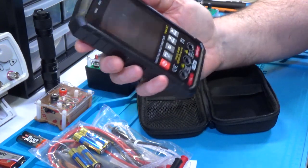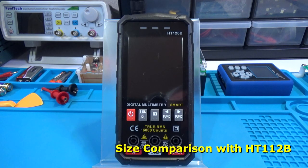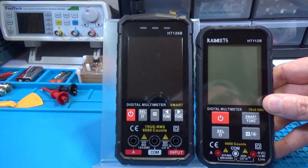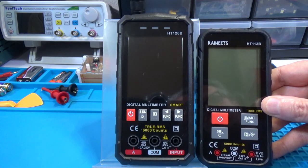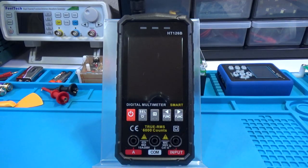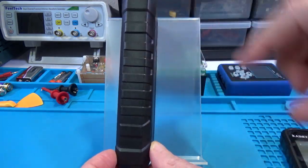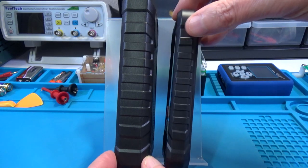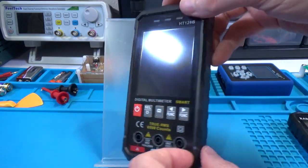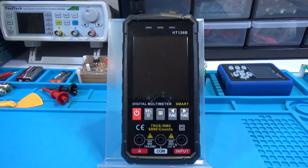Let me do a size comparison with the Coet's HT-112B. As you can see, the HT-126A is a little bit taller and a little bit wider. The thickness is significantly higher on the 126A compared to the 112B, which is a good bit skinnier. I would still call it cell phone style, but maybe a little bit thicker than average.